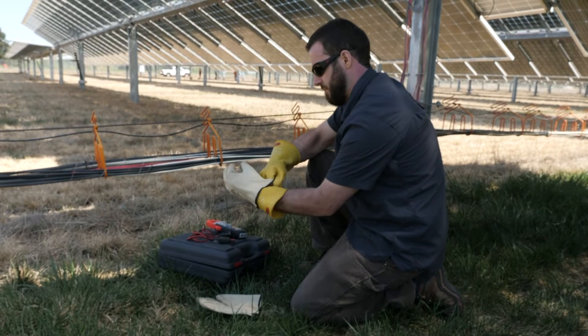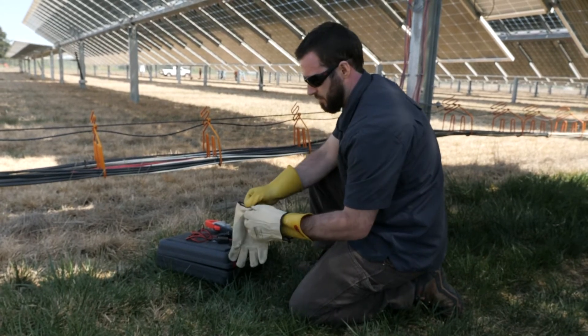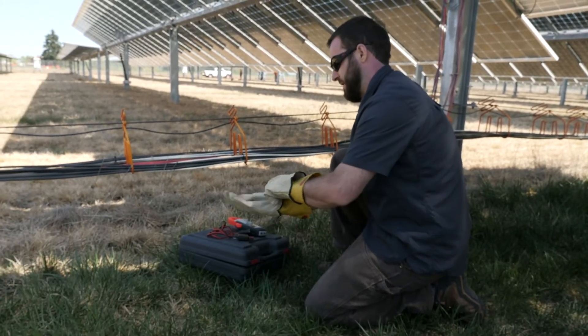Prior to performing any tests, always be sure you are wearing the proper PPE to reduce the risk of electric shock.